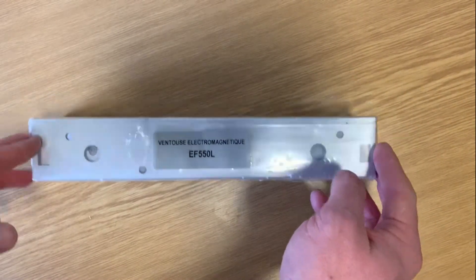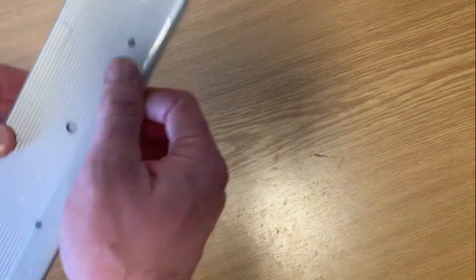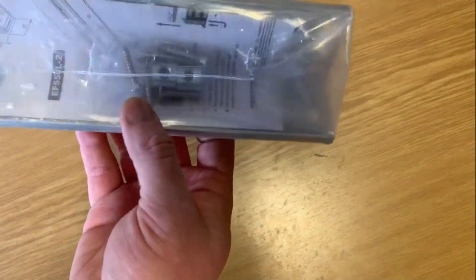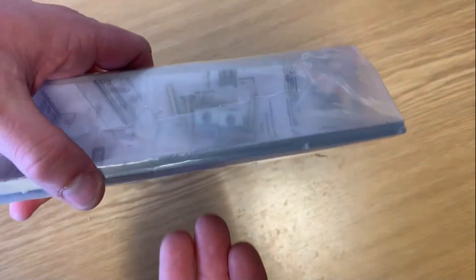This is the L-Mount bracket for the EF500CTC Maglock. You have a series of fixing holes. This goes onto your door frame or your wall, wherever you're putting it, and it allows you to just mount up onto this.